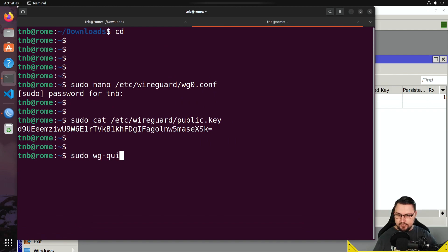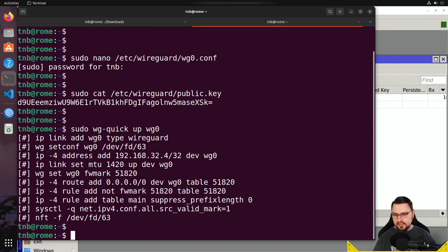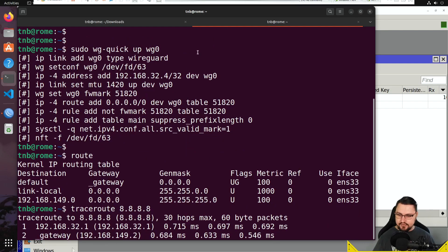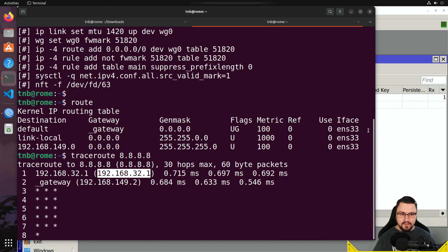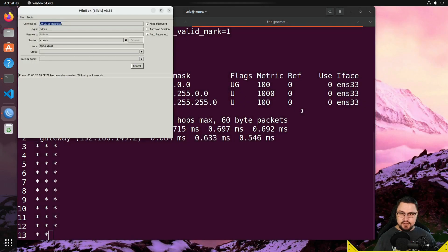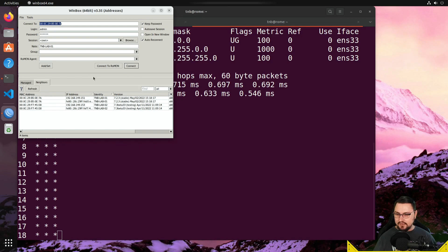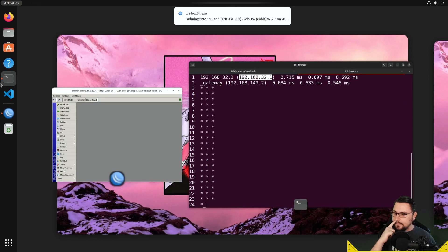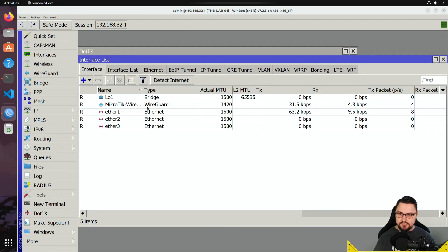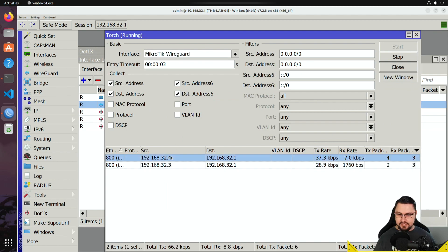Run sudo wg-quick up wg0 to enable the WireGuard interface on Ubuntu. Do a traceroute to 8.8.8.8 and we can see traffic is being pushed to the WireGuard server — awesome. In Winbox, check the interfaces: the WireGuard interface is there and you can treat it like any normal interface. Connect to 192.168.32.1. Under Tools > Torch on the WireGuard interface, we can see max connecting to the server and doggo connecting to the server.